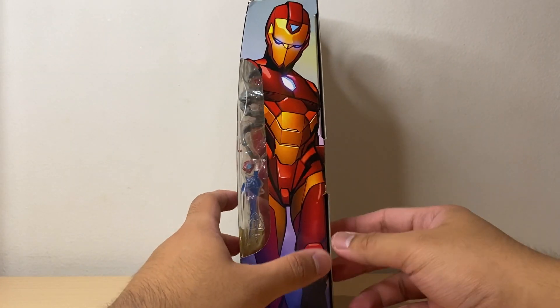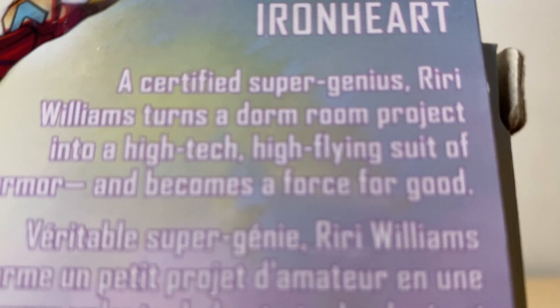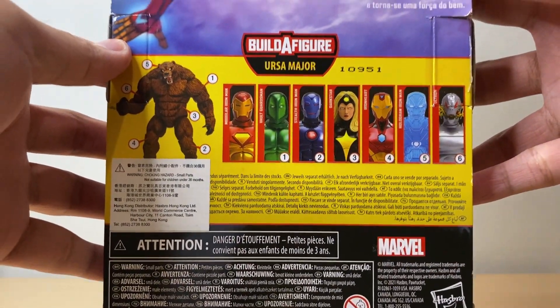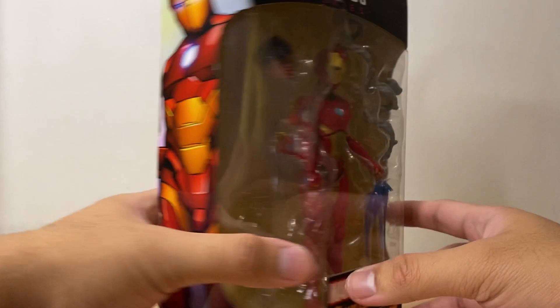Same on the other side. And at the back, we get a brief bio of the character — you can pause the video if you want to read it. And here we have the other figures from the wave. Alright, let's get Iron Heart out of the packaging.